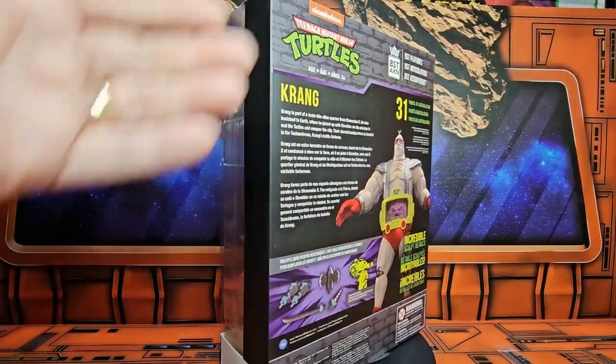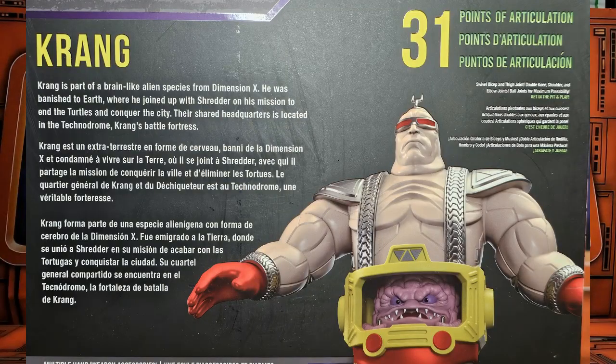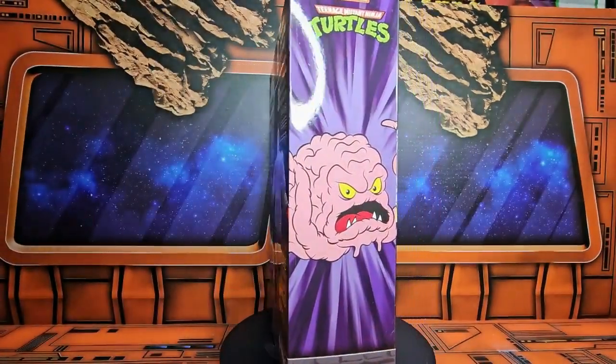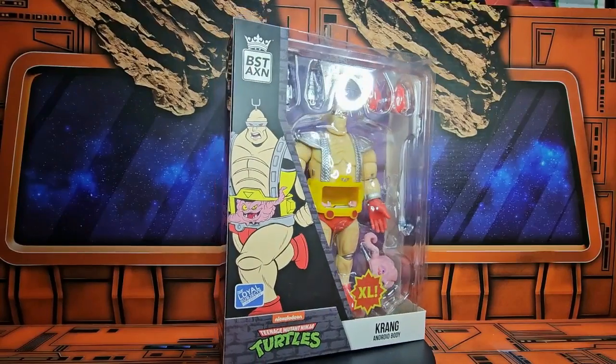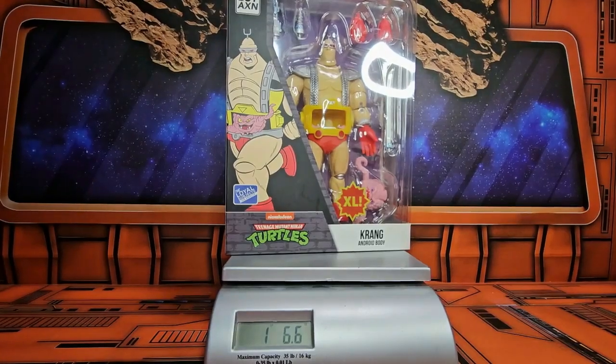If we look here on the back, we see some Krang with some shots. Here's the detailed picture of it. On the side, we have the Krang Brain, and on the front, we'll see the Krang Android Body with a couple of accessories. It's coming in at one pound, six point six ounces.